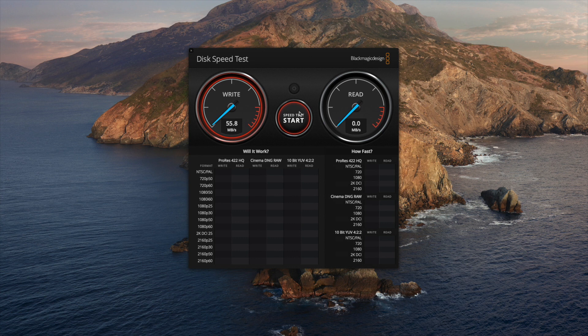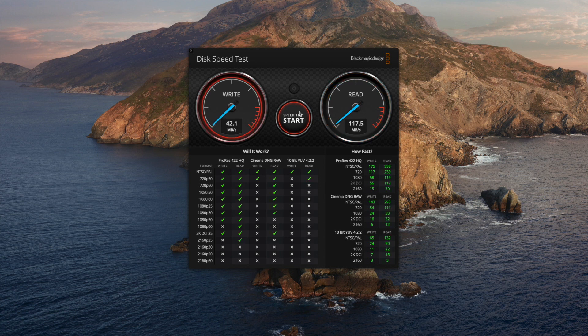Off the bat we're about 55-56 megabytes per second write, and then going over to read we're at 116-117 megabytes per second. Running it through again, we're in the mid 50s for write, and for read 127 megabytes per second. It does state up to 130 megabytes per second read, so 127.4 is pretty close. One more run: 56.6 on write and 127.1 on read — so that's all good, living up to what it says on the packaging.